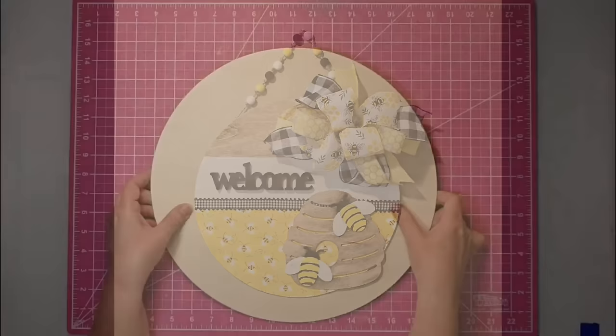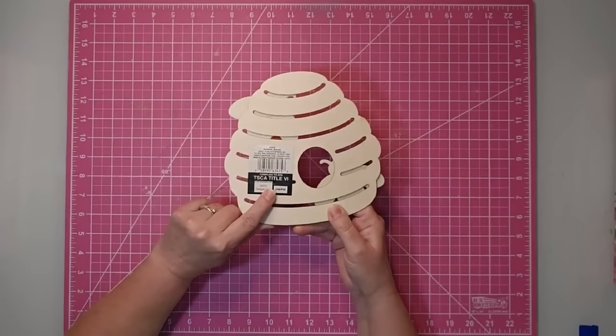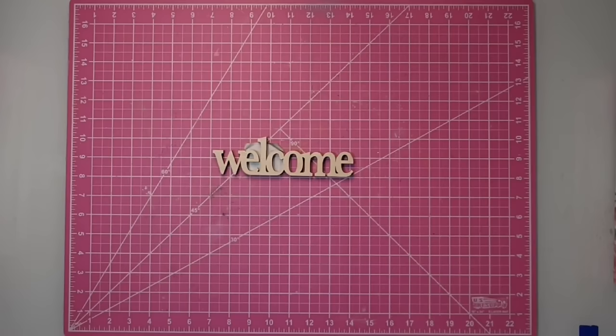Hey y'all, this is Kay. For this project, I'm going to be using one of these 14-inch wood rounds that I got from Hobby Lobby — they come three to a package. I'm going to be using this bee skep that I got from Walmart; it is about seven inches high. I'm also going to be using this wooden word 'Welcome,' also from Walmart, and it's about seven inches long.